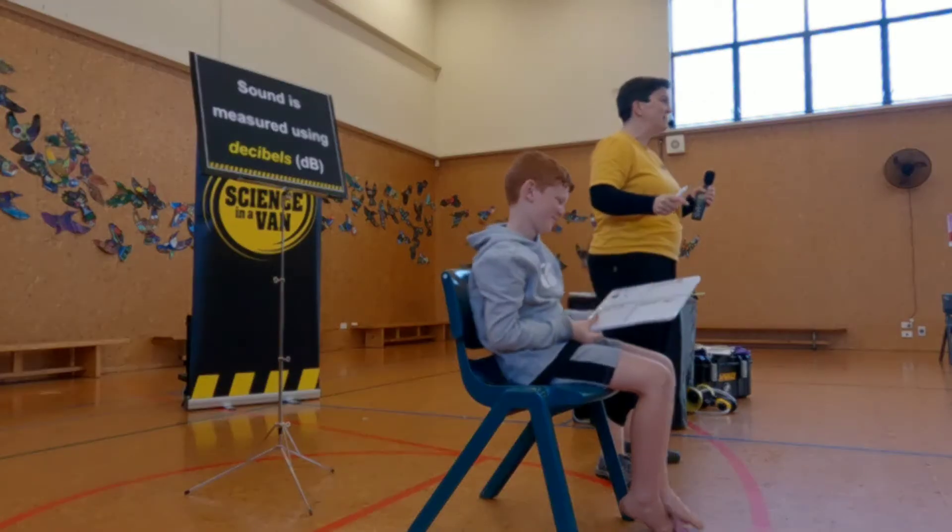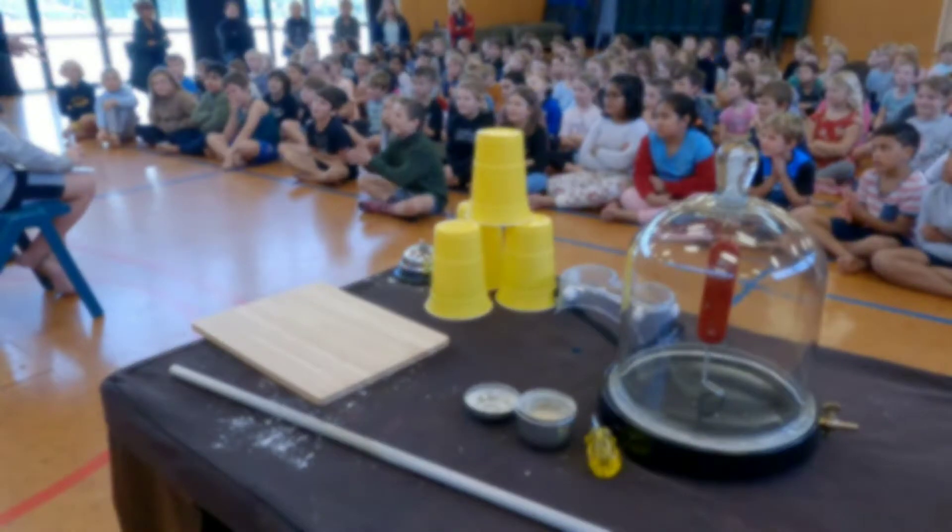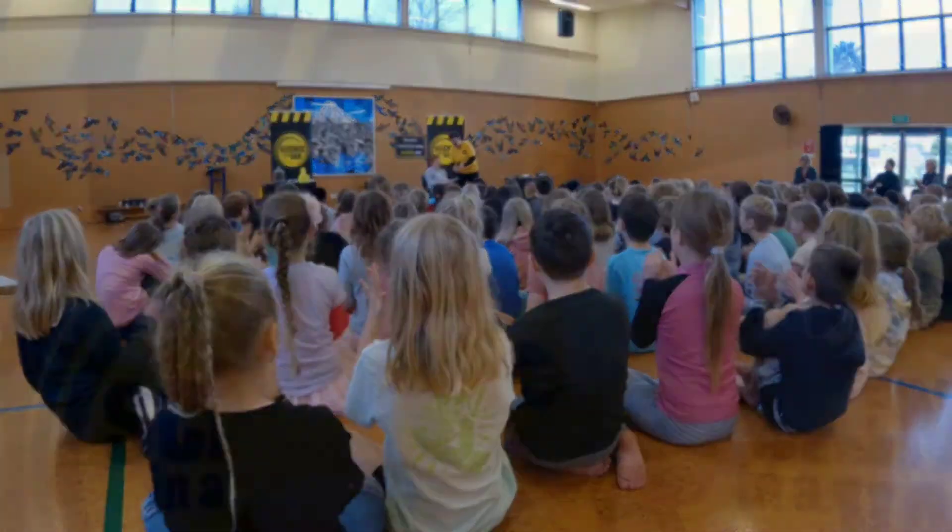So the results are in from our Science of Sound show with our decibel reader. We asked the students to be as quiet as possible — we got to 45 decibels. When we asked for one student to clap, we got up to 64 decibels. And when we asked for all of the students to clap, we got up to an amazing 82 decibels!